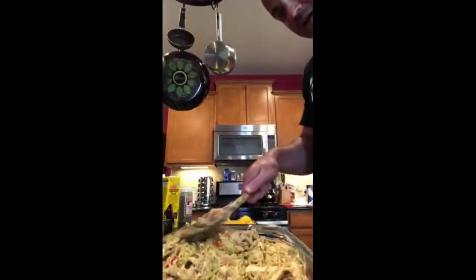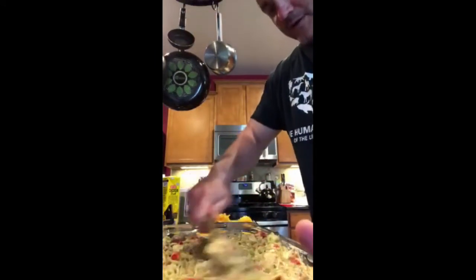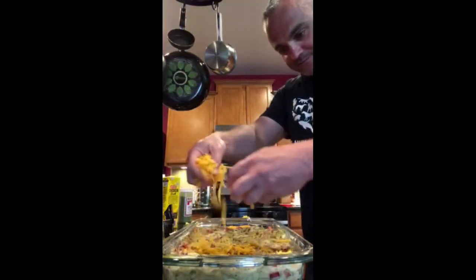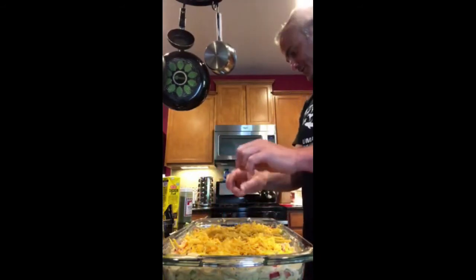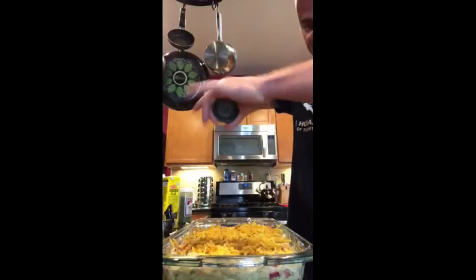Let's spread it out and even it out all over the casserole dish — oh man, that is fitting wonderfully in there. That veggie pasta, I love it. Nobody I've ever fed it to can tell the difference — you'd probably have to be a pasta aficionado to know. Now we're gonna add another layer of sharp cheddar cheese on top, that will melt on perfectly. We're also going to add a little more salt and a touch of pepper. Into the oven for 40 minutes.